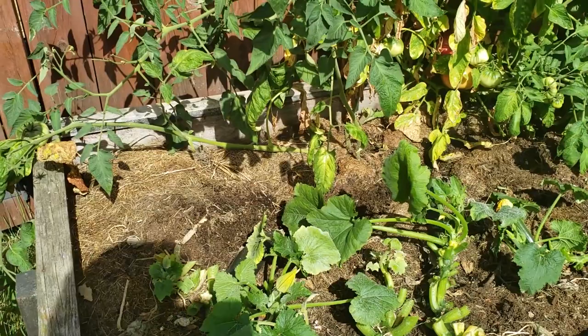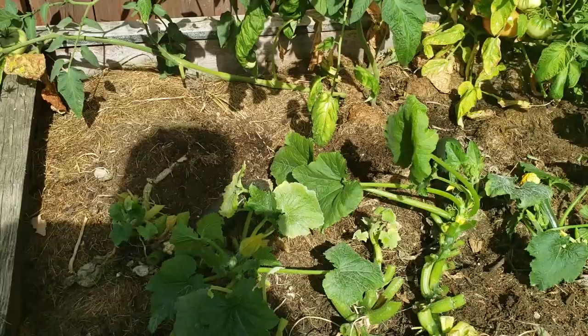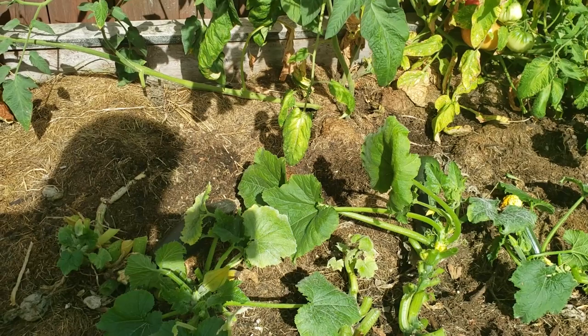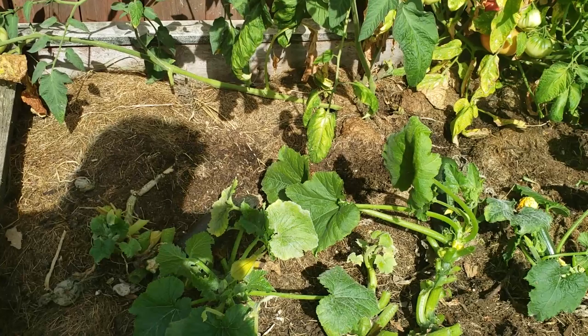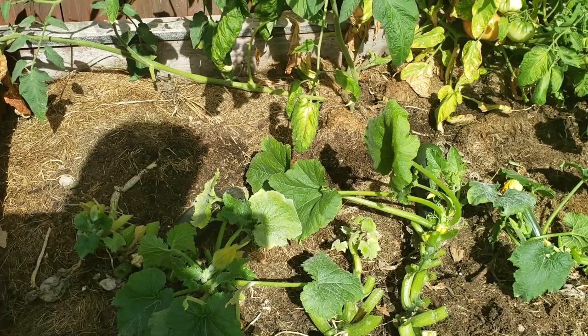By cutting off all the diseased foliage of our zucchini plants, we're halfway there to eliminating our powdery mildew problem. Even though we've cleaned up our plants and they look fantastic with all green foliage coming up, there's no way we've gotten rid of all those powdery mildew spores. They're still there on the good leaves, on the zucchini, on the squash, even on the mulch. The next rain comes, it splashes more spores up onto the leaves and away they go.